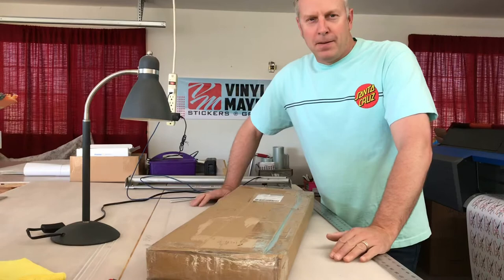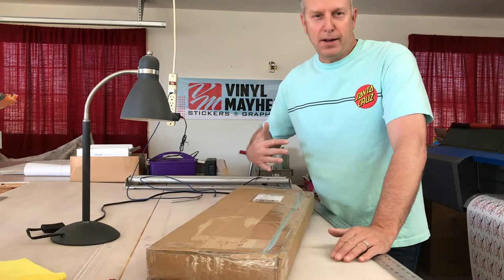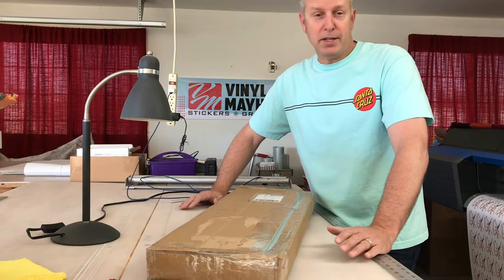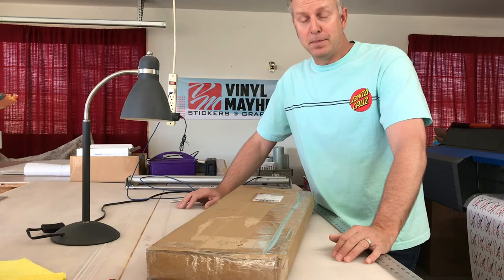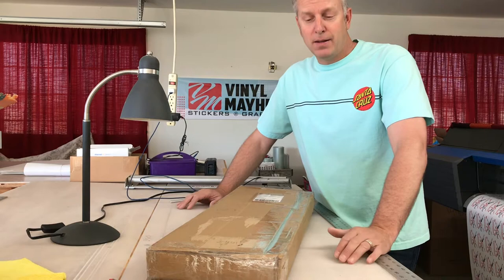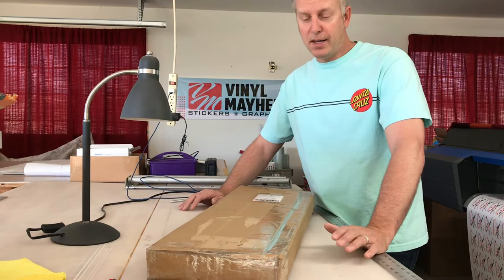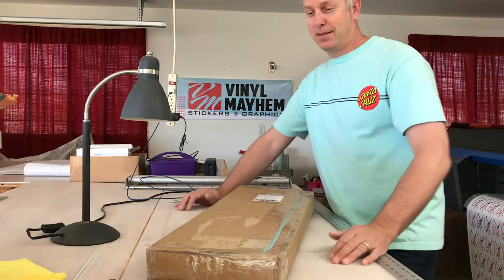Hey guys, Eric here. If you've seen any of my other skateboard unboxing videos, you know that I collect old-school decks. As opposed to some of those other videos where I knew what was coming in the mail, I actually do not know what this is — and another box I have — when I ordered about a month ago. The other was a gift, so I'm not sure what's actually in here. Zero prep as far as looking up any history, just doing this one on the fly and seeing what's in the box.